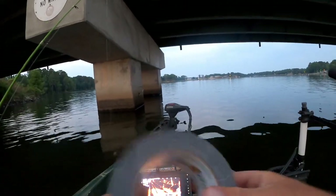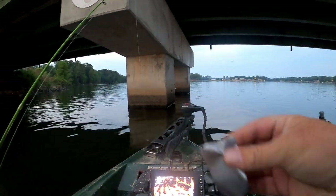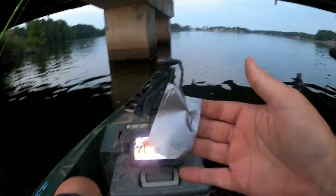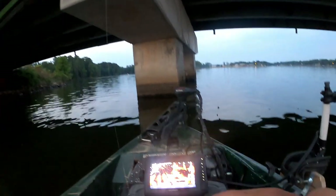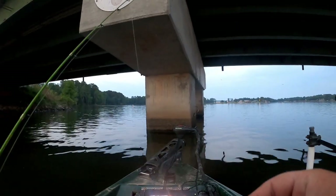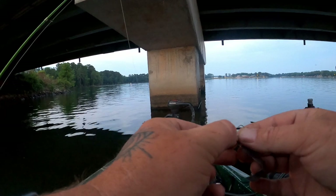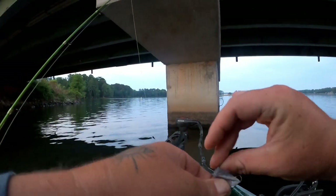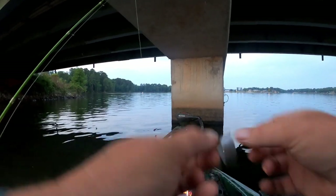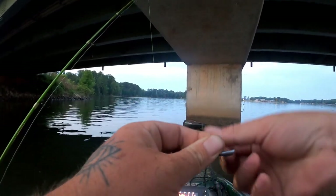I've had an idea for this for quite some time. I just want to do something that nobody else has done, and if you search 'duct tape lure catching crappie' you don't find it on YouTube. I didn't even bring a pair of pliers with me so we gotta do this all with our hands. I'm thinking if I wrap this up and make kind of a body on the hook it should work.